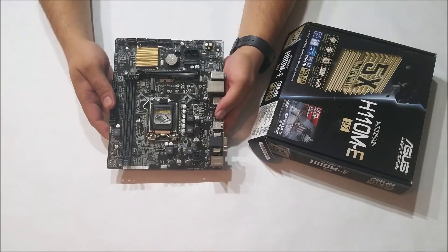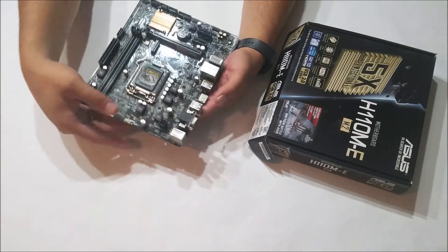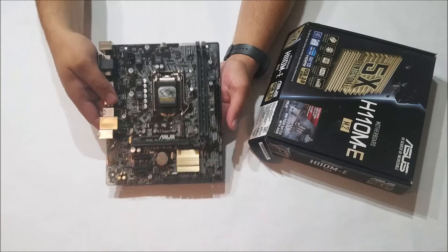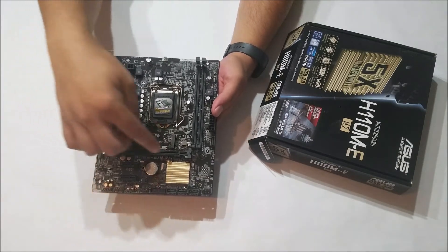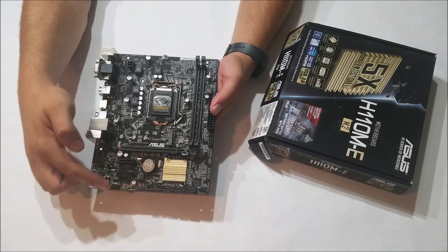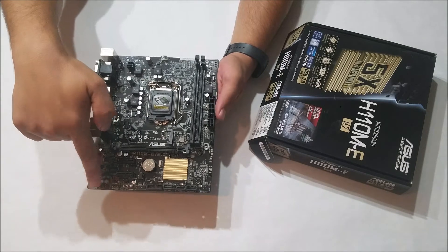The socket for your Intel LGA 1151 processor is here. You have two DDR4 slots that take up to 16GB each for a maximum of 32GB. Rear I/O is pretty standard, but you get one PCI Express X16 slot and two X1 slots. The bottom edge of your board has headers for front panel, three SATA connectors, and your front audio.